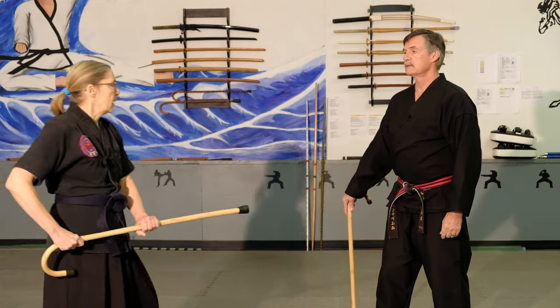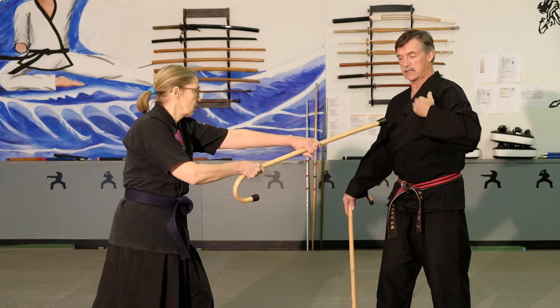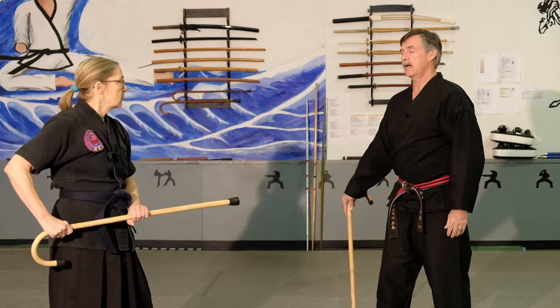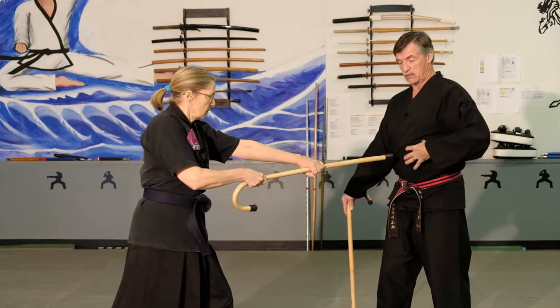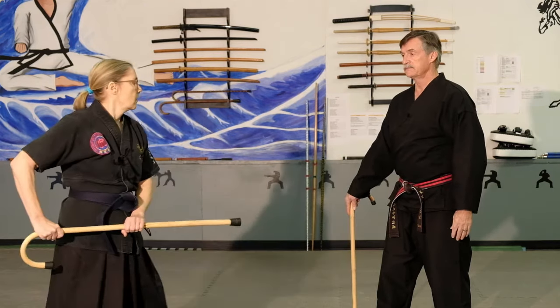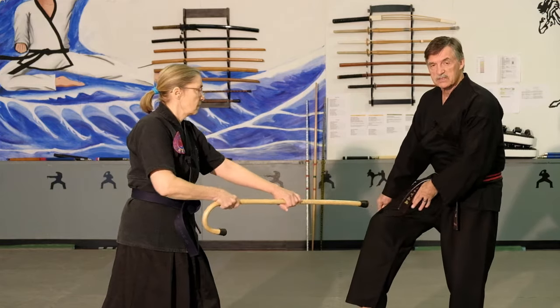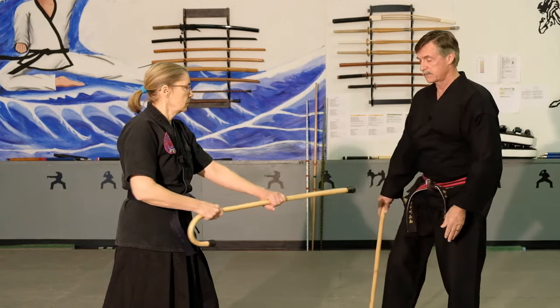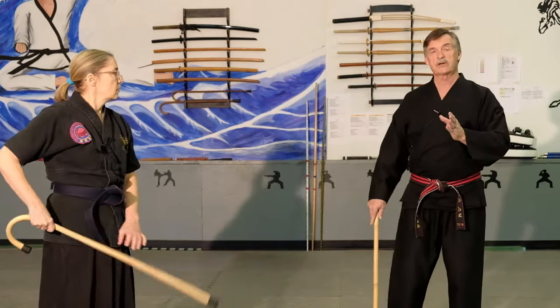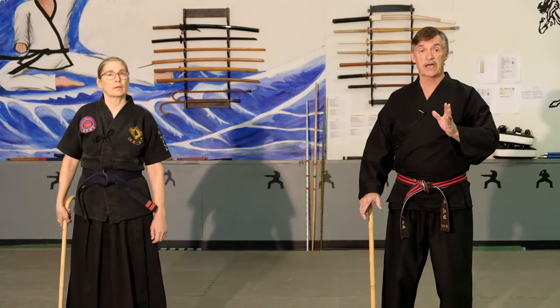First you want to strike high — high position would be the throat or the solar plexus right here on the body. The gut or the floating rib, which can be broken with that poke. Or low — the groin or the inside of the thigh, which is a very sensitive area. Those are the three areas that you want to practice striking, and you can use yourself in the mirror as an example.